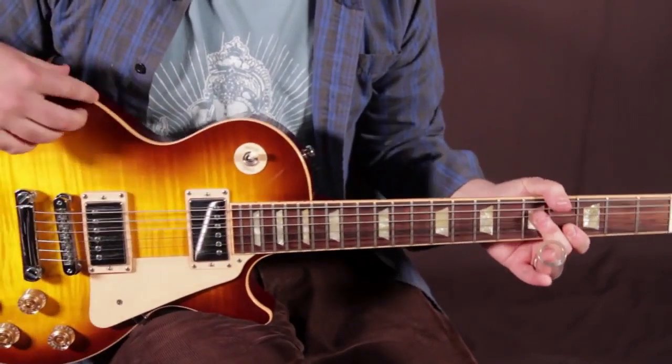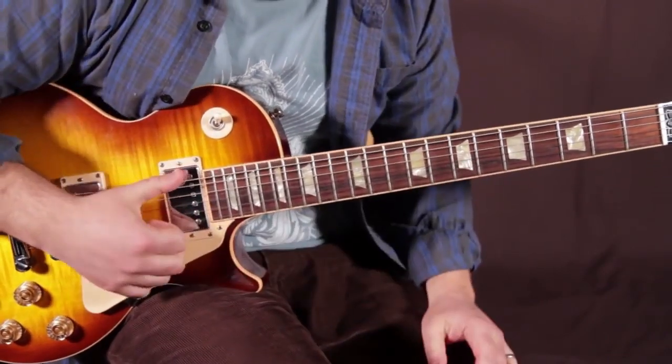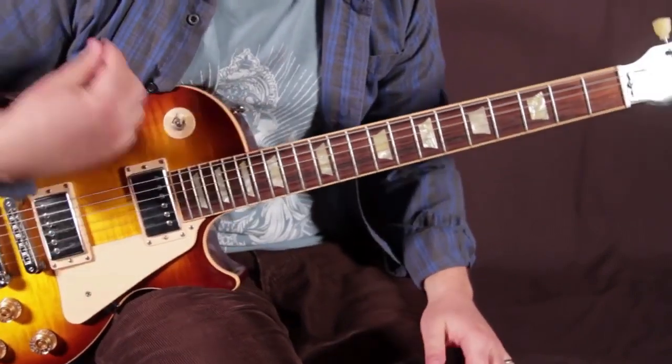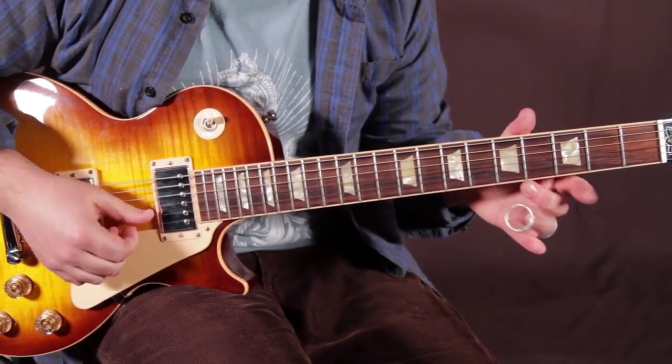So I'm in open-E tuning. That means when you strum it open, you've got an E chord. It's E, B, E, G sharp, B, and E.